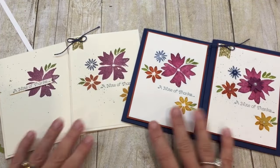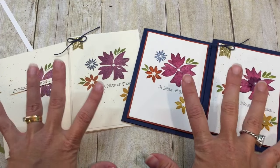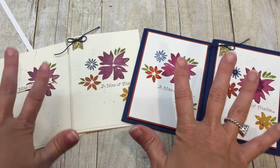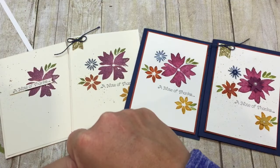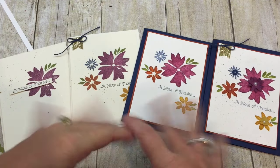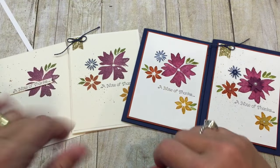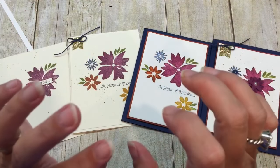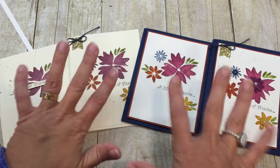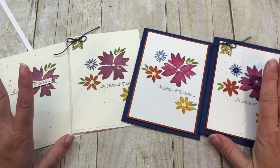Hey everybody, it's Dina Rico with the Creativity Cave and I have gorgeous projects to share with you today. What I love about these is they were so not intended. I sat down this morning to work on some Christmas cards because I have all these Christmas card online classes coming up and I wanted to get some more samples made. So I sat down and things weren't really coming together, so I thought I'd try a card challenge and maybe that would help get my juices flowing. And so this is what happened.